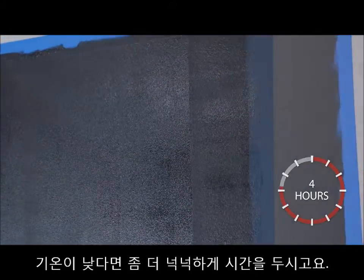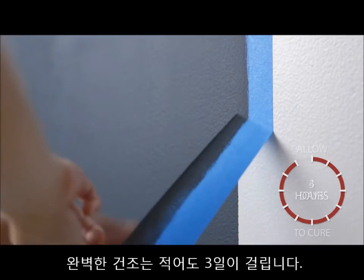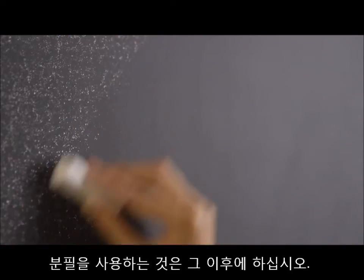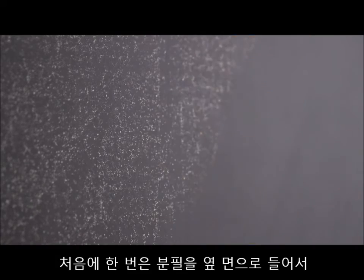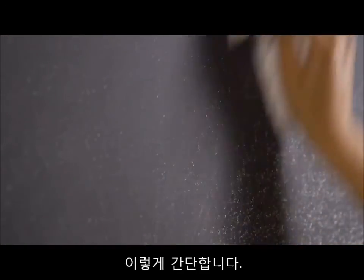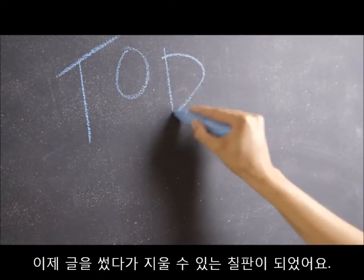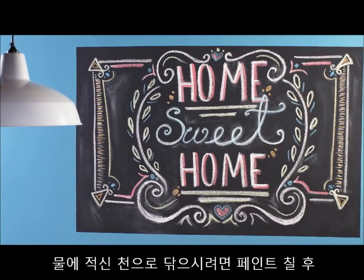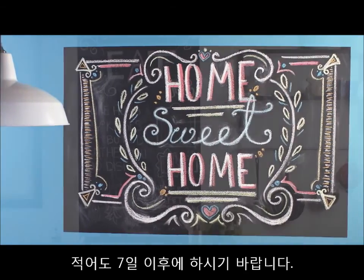Dry time may increase in cooler temperatures. Allow the finish to cure for at least three days. Before writing for the first time, condition the chalkboard by rubbing the side of a piece of chalk over the entire surface and then erasing. It's that simple! Now you're ready to enjoy your new writable erasable chalkboard creation. If you choose to clean with a wet cloth, wait at least seven days after painting.